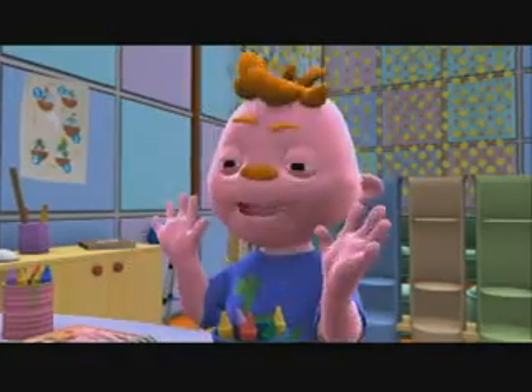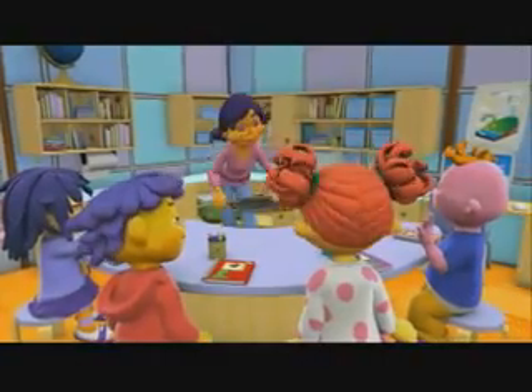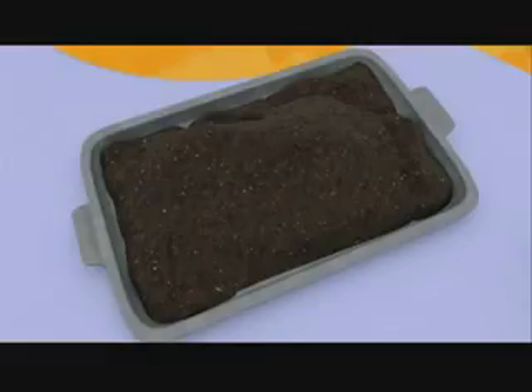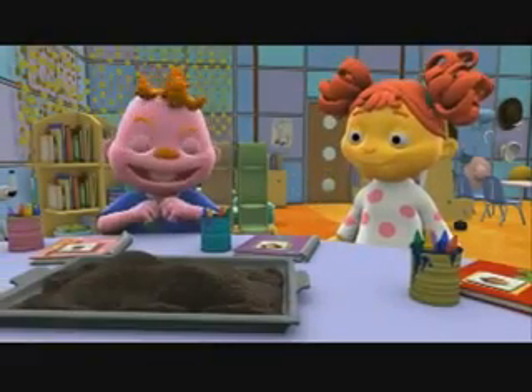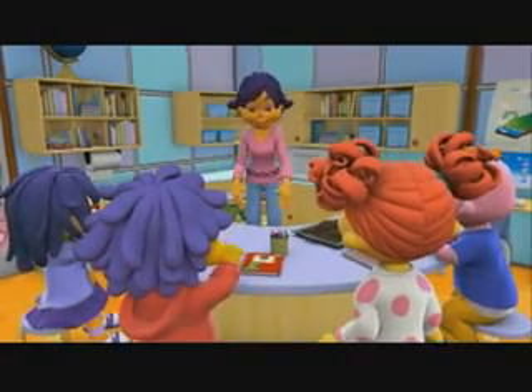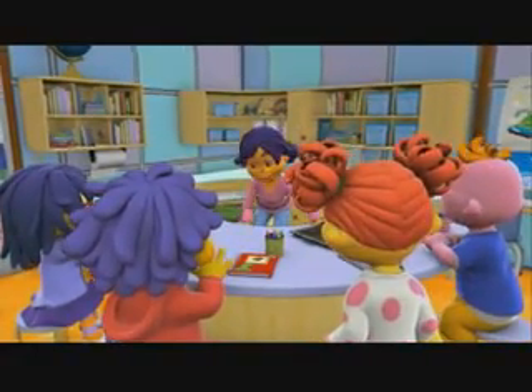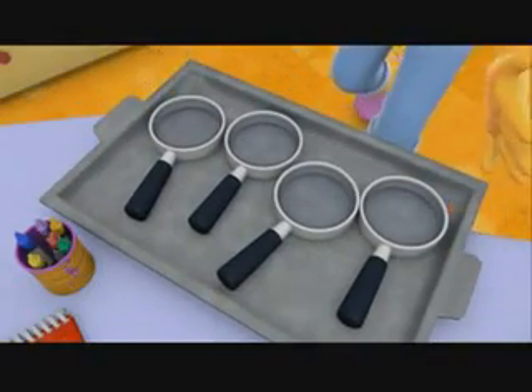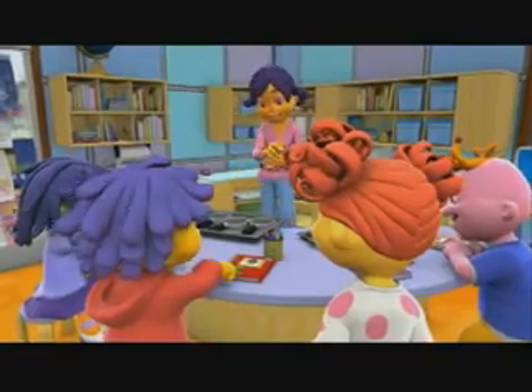My hands aren't dirty. Well then, maybe this will help — dirt! You can all dig your hands into the dirt and rub it in really well. Then try cleaning your hands with a paper towel. And you can use these magnifying glasses to help you look really carefully at the dirt on your hands and fingernails.